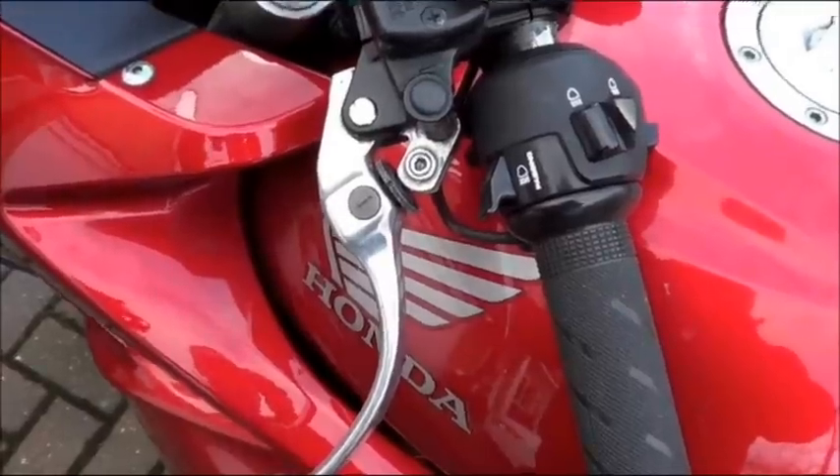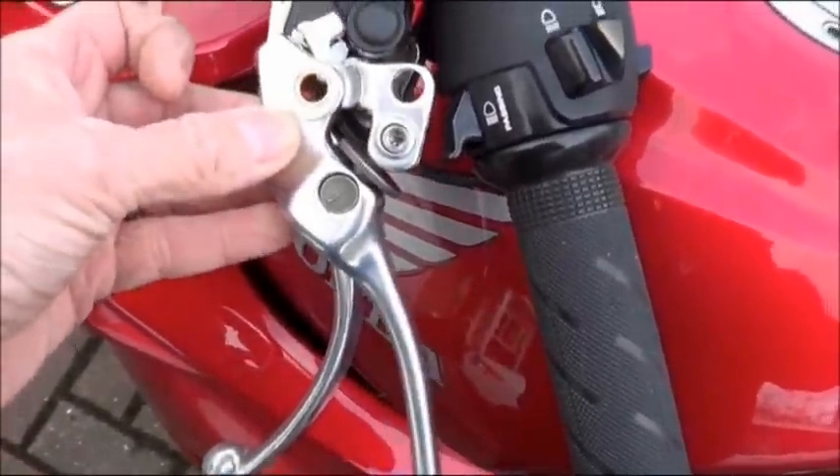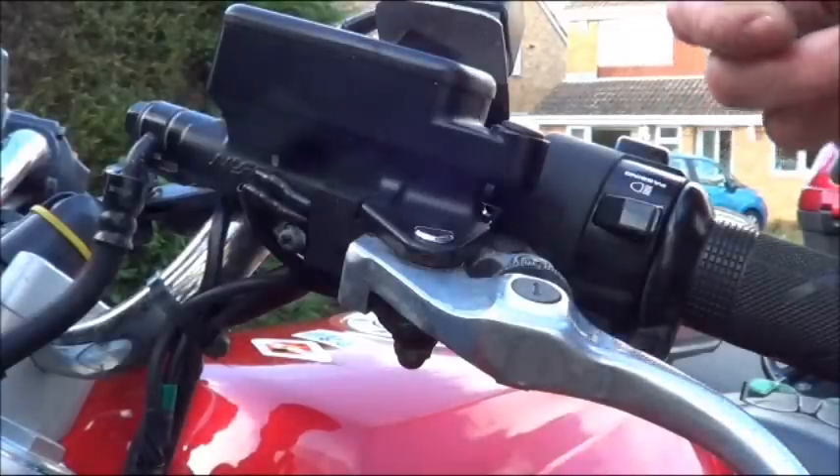I went onto the internet and bought another lever. You can really see the difference — they're quite different. The first thing I'm going to do is take a 10 millimeter spanner.